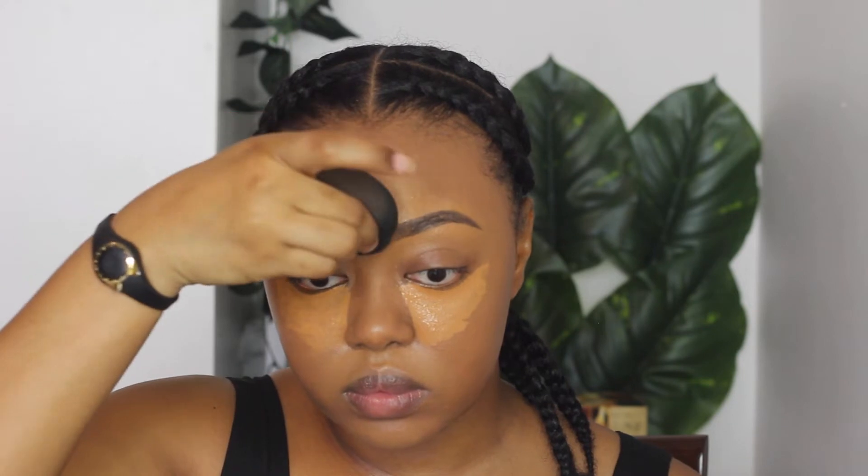Then I go in and blend in that highlight concealer from earlier — starting with my chin, then the mustache area, then my forehead, then my nose, and lastly underneath my eyes. I do the under-eyes last because I like to let the concealer set and dry down a little, and you get more coverage that way. I learned this trick from Jackie Aina — sis does not lie. Take your time and blend out all the edges to make everything look really seamless. I also put a little concealer on top of my eyelids since they tend to be dark.